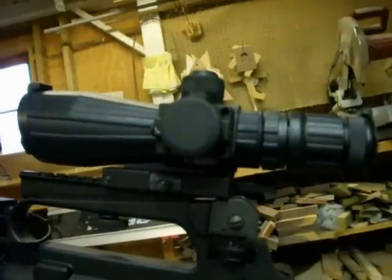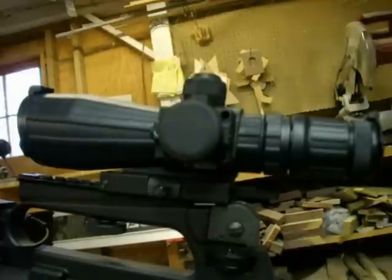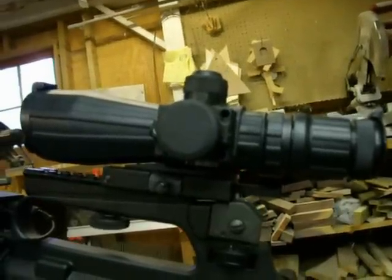Hi folks, Donny D here. I want to make a quick video review on a scope I just recently purchased for my AR-15 rifle.